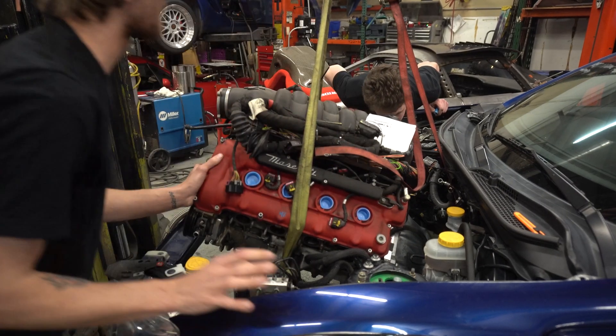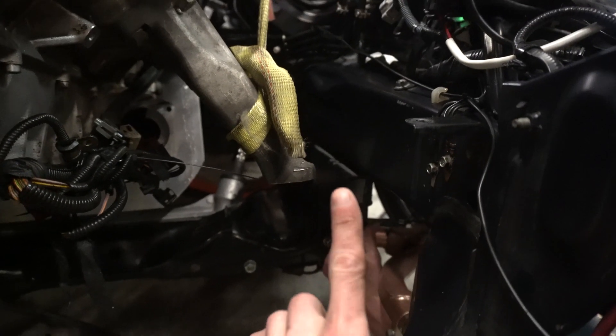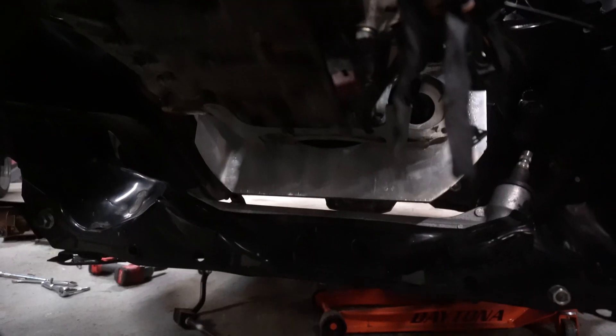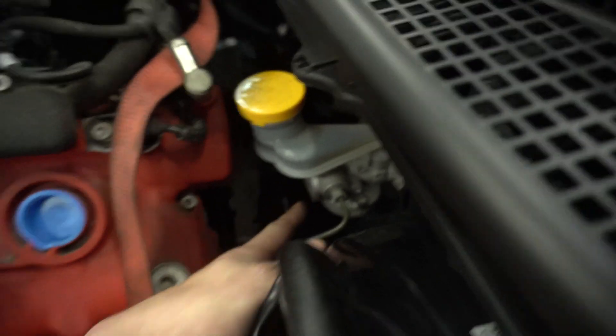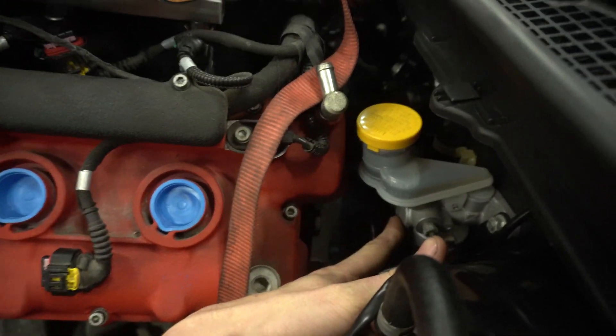We're going to have like 50 clearance issues right off the bat. Now we have the sway bar dropped out of the car completely, and we have the front subframe lowered down on the bolts about as far as it can go. That gave us an extra inch of clearance. We have a little bit of clearance going back up top, but basically no clearance on this. I'm thinking we're going to have to get rid of this reservoir and run a remote reservoir, and if we're lucky we'll be able to run the factory master. Let's get to it.